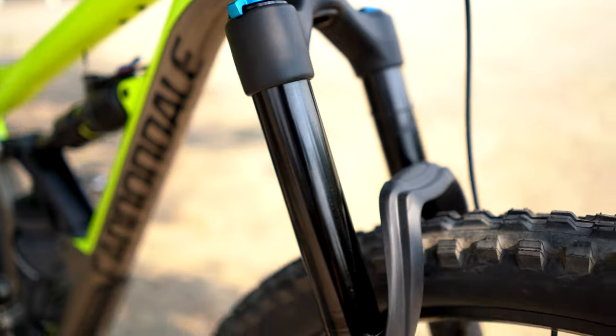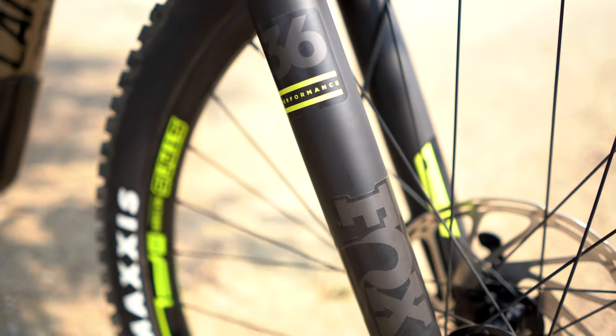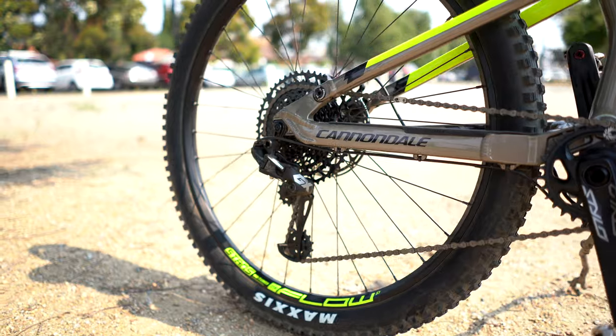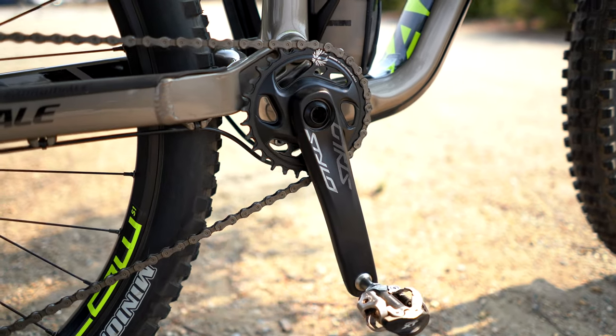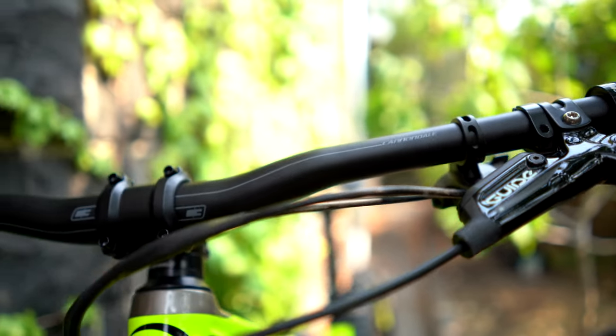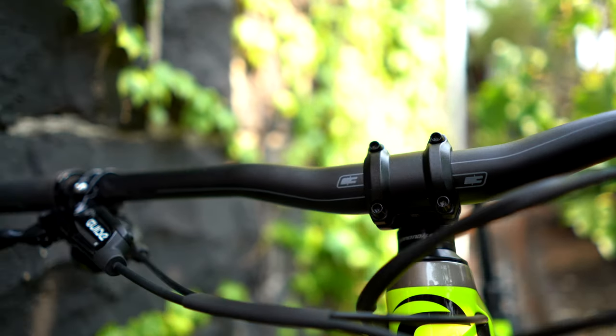The forks I love — they are super stiff, with loads of travel and they literally plow through everything. The SRAM GX Eagle drivetrain really rocks: super precise and crisp shifting. In terms of contact points, the bar and stem I love — the stem is a great length, bars perfect width, and the rise and sweep seem great. The dropper post so far seems fine and the saddle is comfy enough.